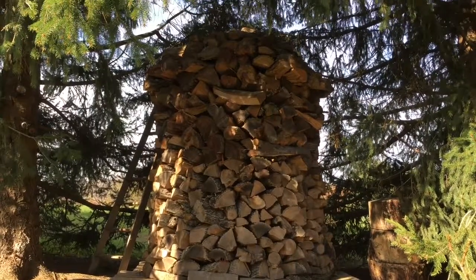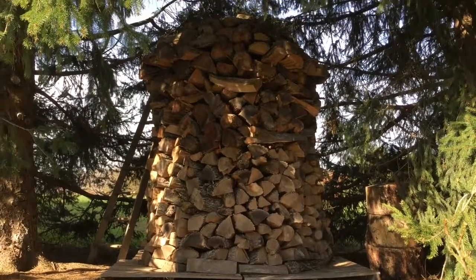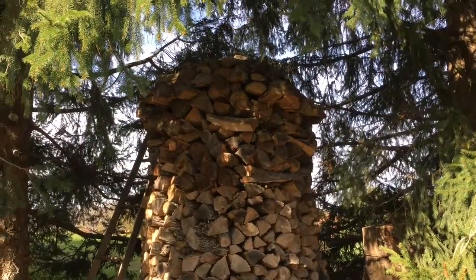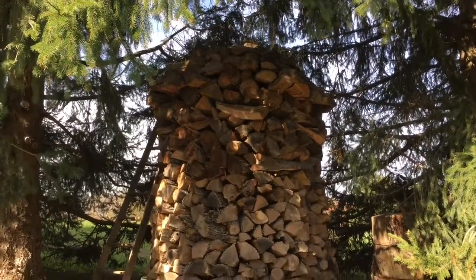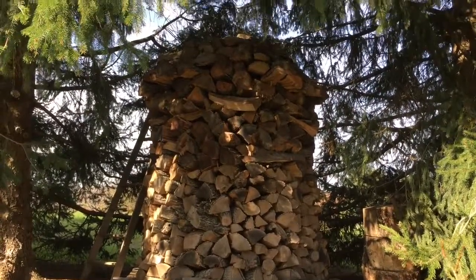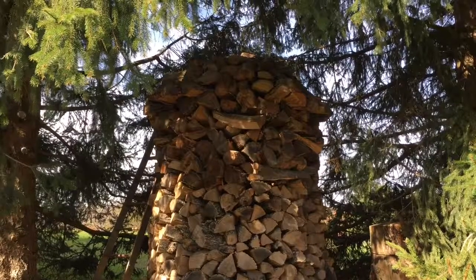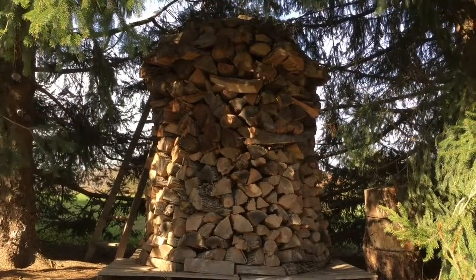Finally, I think they just look great. They're sort of a work of art and a piece of personal pride — a real conversation piece. So this is the Holzhausen wood stack. Hopefully you get an understanding of how to build one and you can try building one yourself. I think once you figure out how to make them properly, you'll switch to this system. It's a superior system for wood stacking and wood storage.